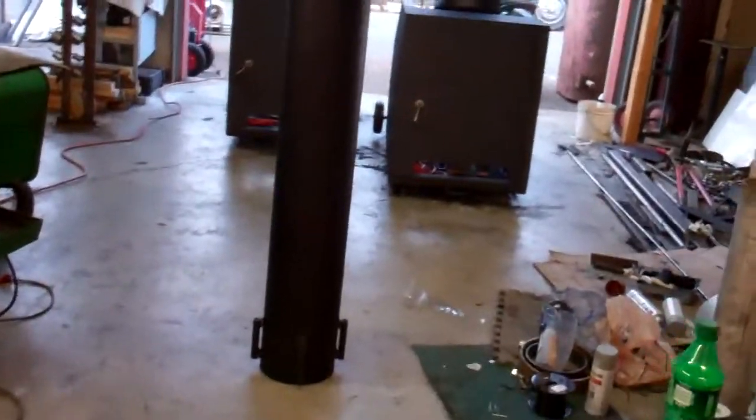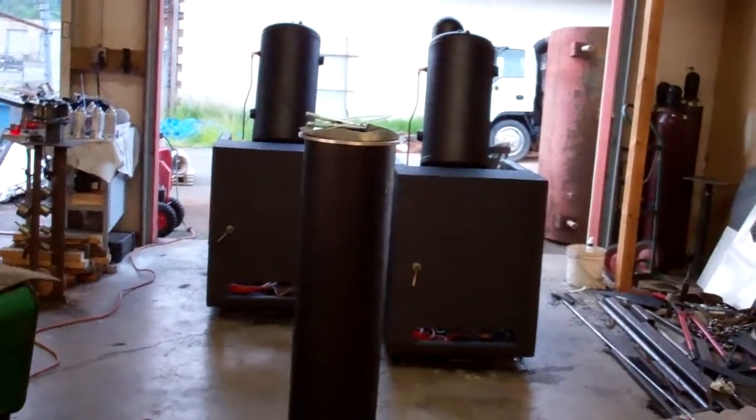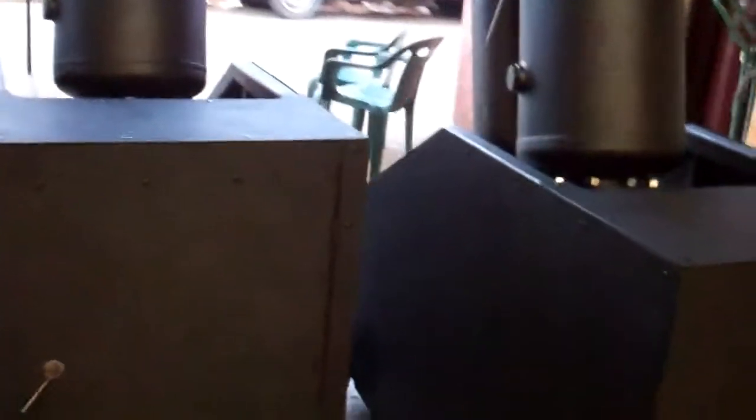I'm going to go over your finished water cannons — we're getting ready to pack them up. I'll do a full setup and teardown demonstration before I pack them up, and I'll go over all the parts that you're getting.